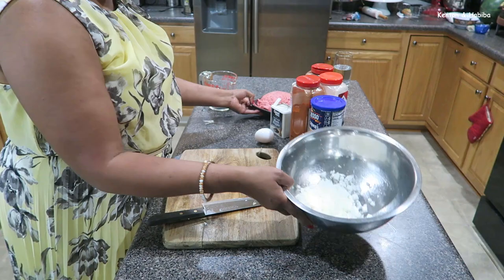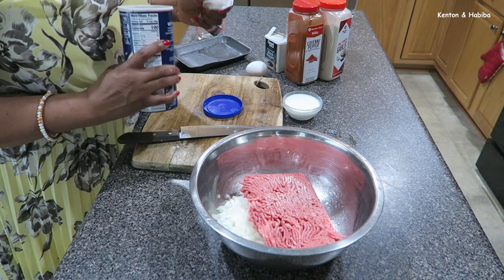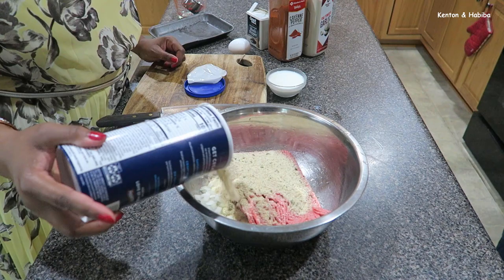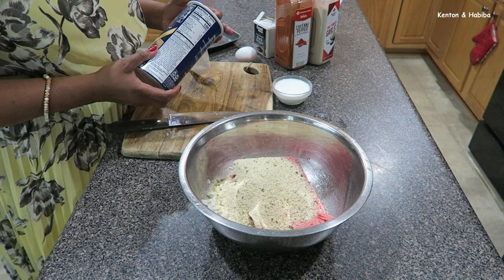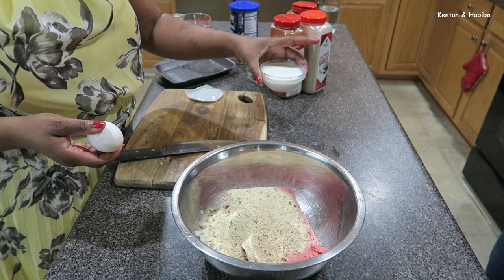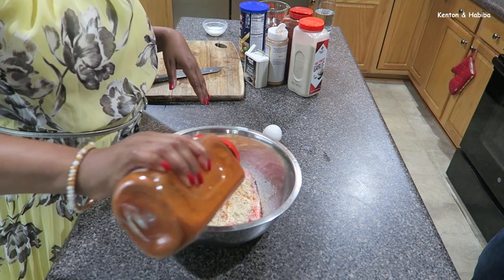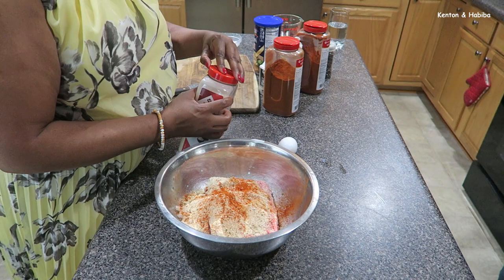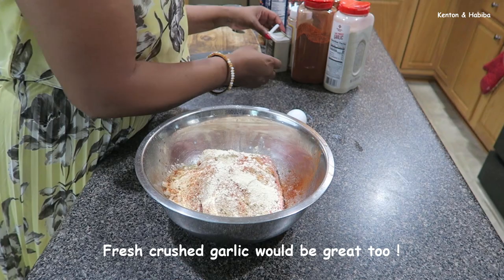We've got our onions, and I'm going to put our beef in there. I'm going to use about a cup of breadcrumbs — these are the garlic and herb Progresso breadcrumbs. Then we're going to put in an egg and about a quarter cup of milk. I'll add some cayenne pepper, some garlic powder — add what you like, but I do like quite a bit of spice. I don't really like bland food.